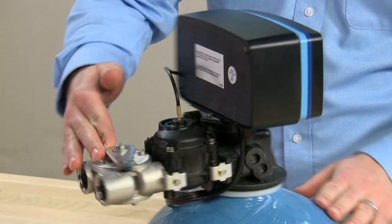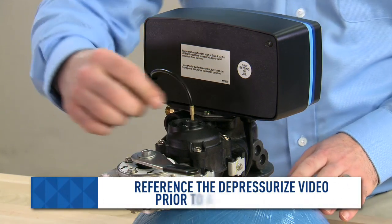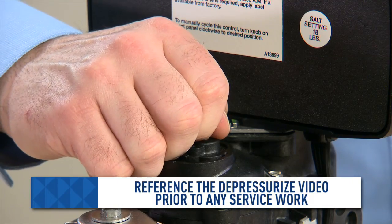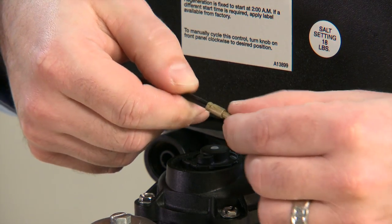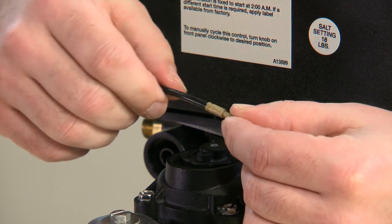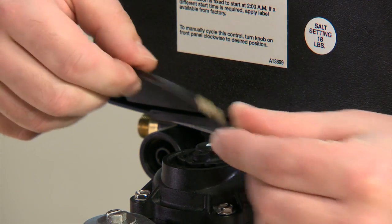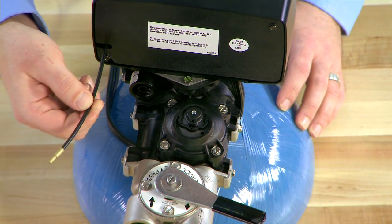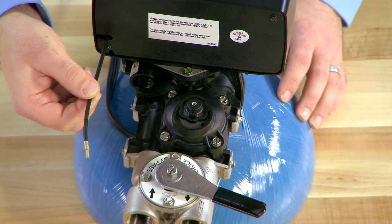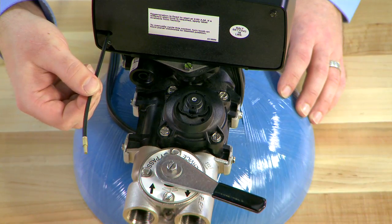On the 5600 mechanical valve, we check to see if the cable is secure into the top of the meter. We can pull upward to make sure that it is connected properly. There is a crimp at the end of the brass that holds it to the cable — this should be secure. The whole cable should rotate, and you can check to make sure it is spinning the dial on the front of the valve.